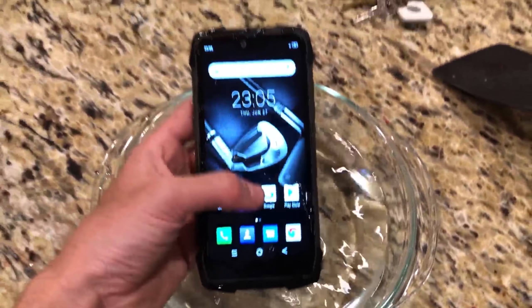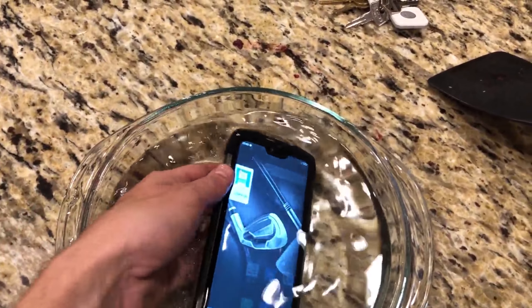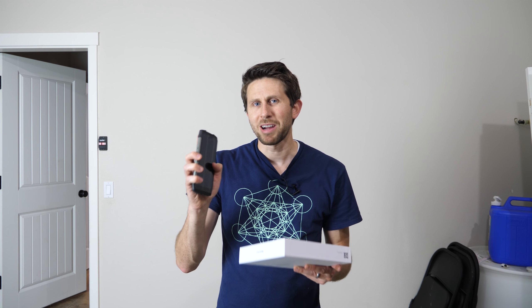I'd like to thank Blackview for sponsoring this video. Blackview has made a really cool indestructible phone — it's bend-proof, crush-proof, waterproof, dust-proof — anything-proof you want, this phone has it. It's really heavy duty, so if you have a rugged lifestyle and need a strong phone, check out Blackview. I'll put a link in the description.